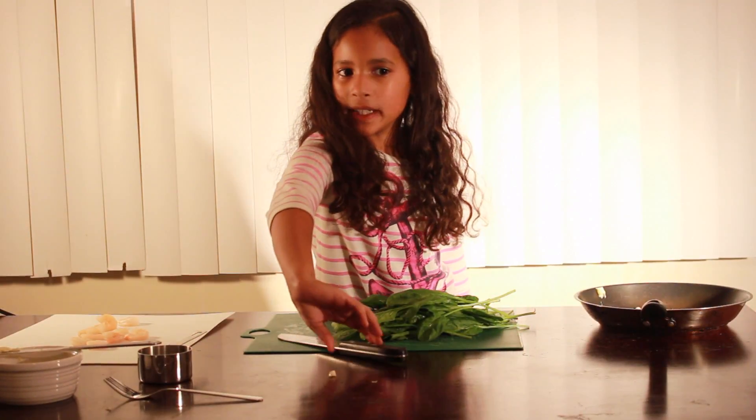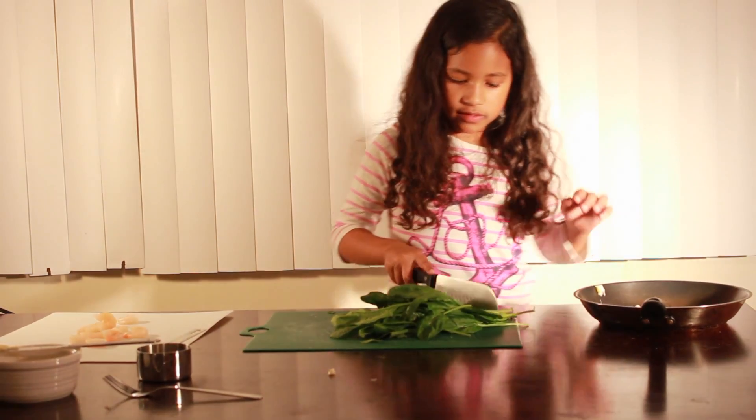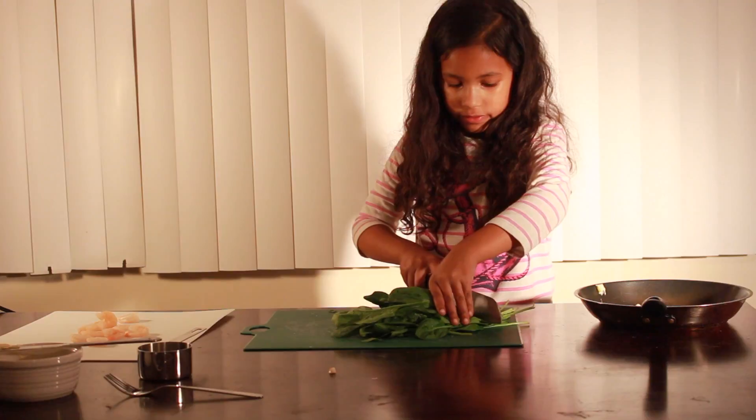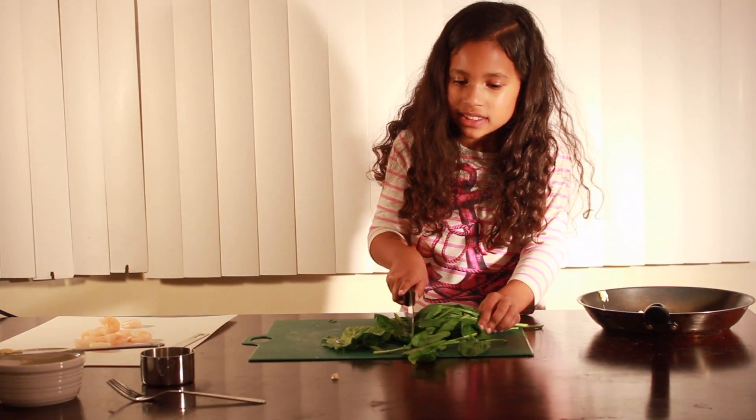Now let's chop our spinach. Make sure to use a sharp knife. These are not safe. Now let's cut this into bite-sized pieces.